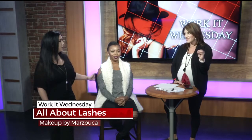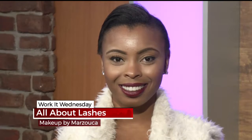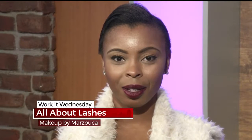It can make a huge difference. As you can see on my model, I've gone ahead and applied one strip of lashes. Her eye makeup is the same on both eyes, so the only difference is the actual lash — it really opens up and improves the lash. They're so lightweight she told me she can't even feel them.